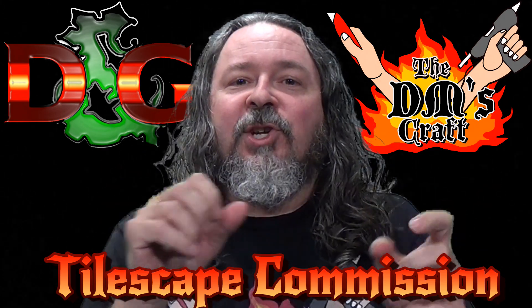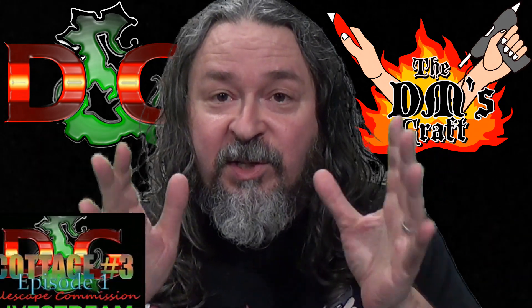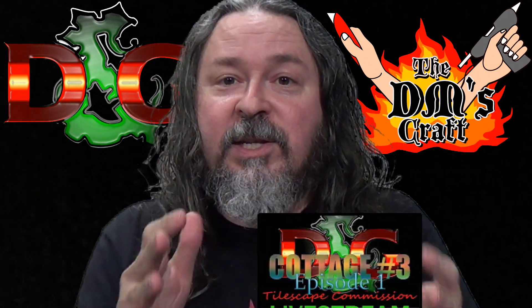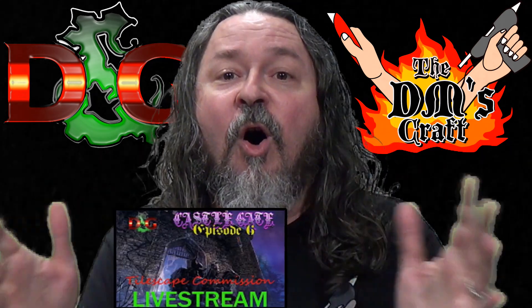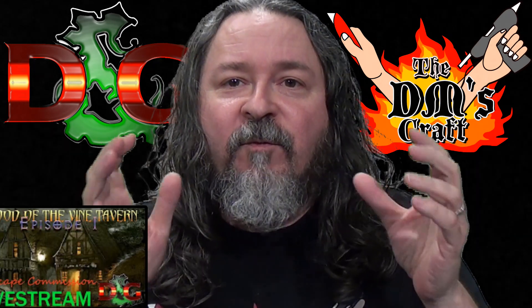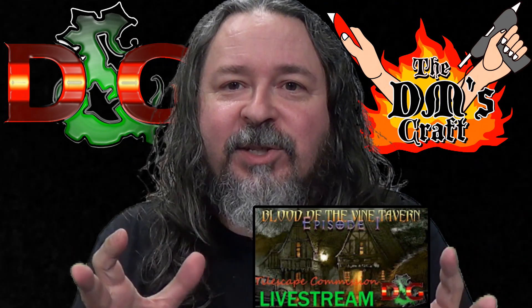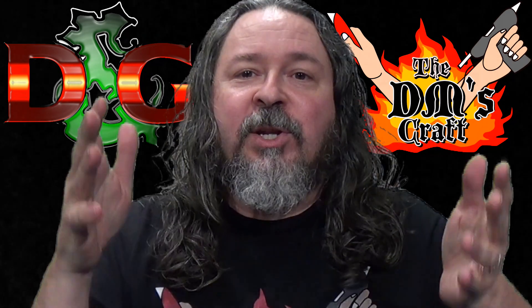If you're interested in how he made this stuff, go back and watch his construction videos — he has construction videos for all of it. But I really want to focus on the details of this work. So let's hit the table and I'm going to show you John's fantastic work for the Tilescape commission he did for me.